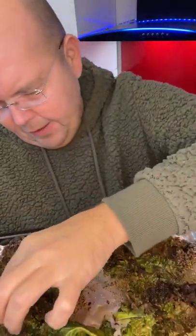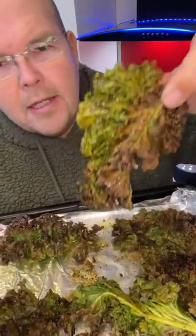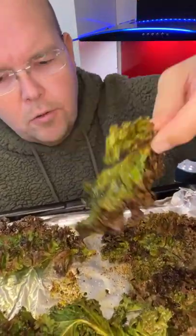Actually I will try one of these other ones. Here we go — this is an example of a nice one. You can see there that it is all crisped up.